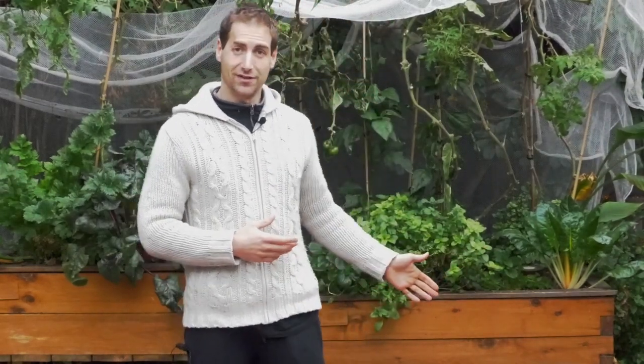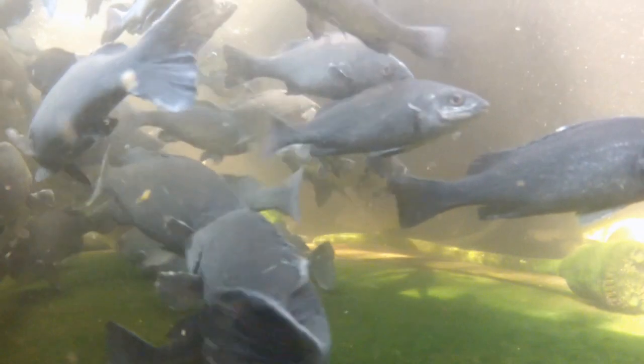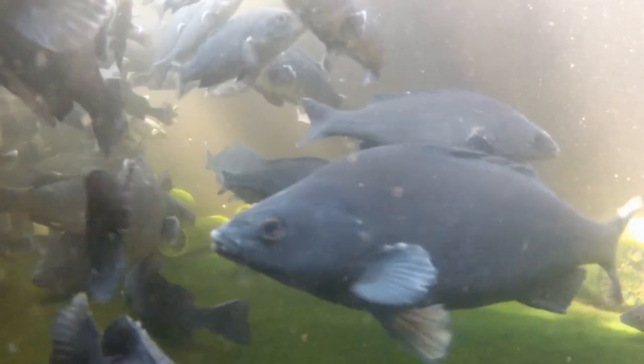Here in Australia, in Melbourne, I've got some silver perch in my setups. Silver perch are native fish. In winter they just go to the bottom of the rivers, to the bottom of the dams, and they just wait for summer to come back. They remain alive thanks to the reserves they have.